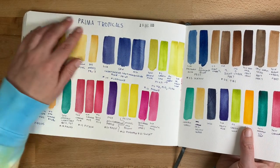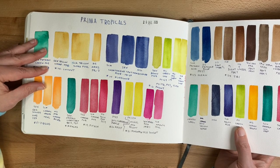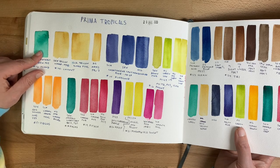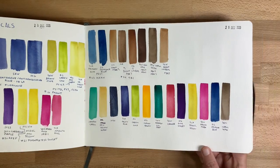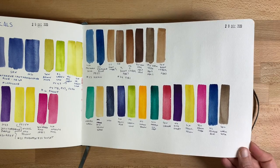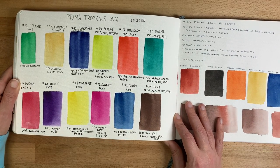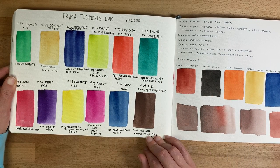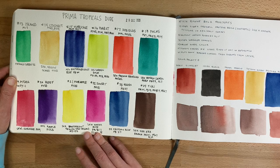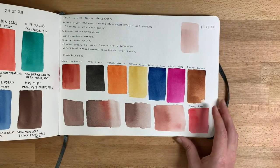This is where I started working on my Prima Tropicals dupe palette. I've since switched to swatching in a less expensive sketchbook because this took up far more pages than it should. You can see my process of choosing the right colors to dupe the Prima Tropicals palette. This is my first iteration — I changed a bunch of colors later, and this is probably the most accurate match but not what I ended up using in my final version.